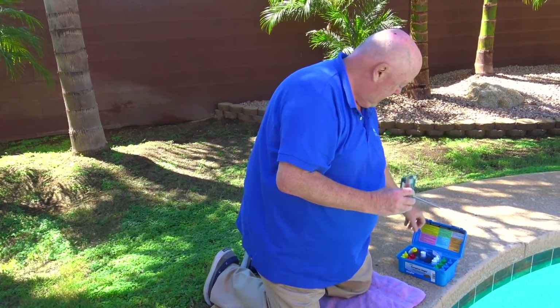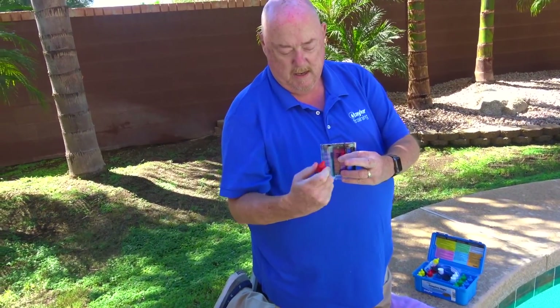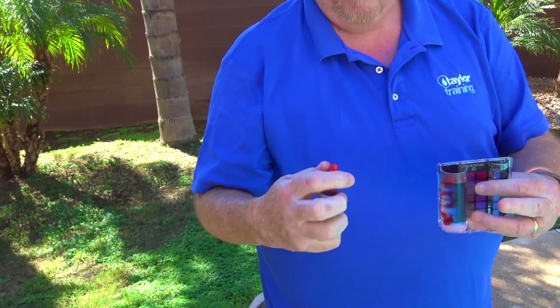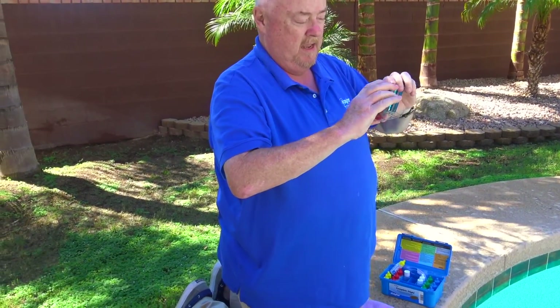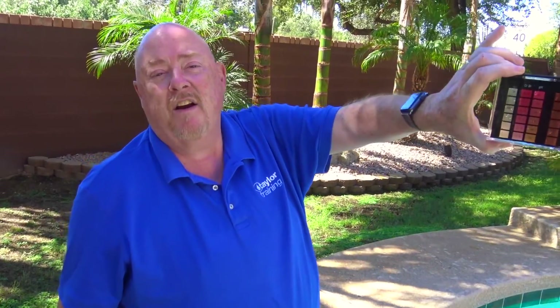You want a 44ml sample. You're going to add five drops of phenol red number four, straight up and down. Always make sure you recap your reagents. Cap and invert to mix. And match your color. You can see this color matches real close to 7.4, which is a good pH — 7.4 to 7.6 is ideal. If we had a high pH or a low pH, you would do an acid demand test or a base demand test to figure out how much product you need to add to correct that pH. But this is a good pH.